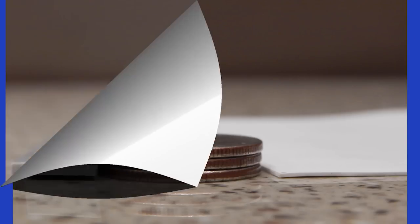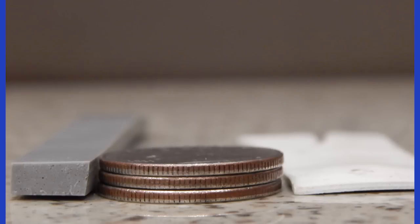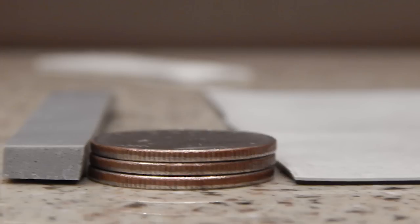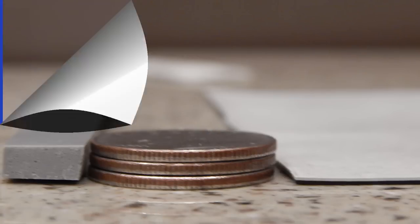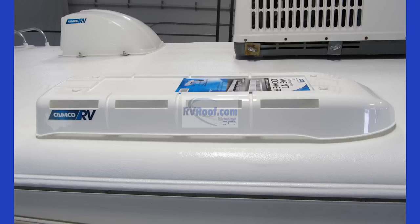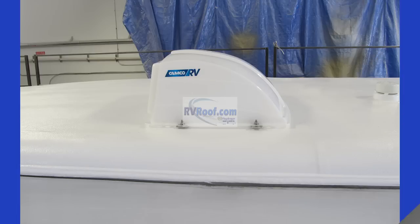RV FlexArmor is sprayed at 187 mils thick. Current RV roof materials and other roof alternatives available range from 28 mils to 60 mils — you can see how we stack up next to the competition. Every roof completed at our locations receives new vent pipes and lids, refrigerator basin lids, vent covers, standard vent lids, and new AC gaskets.